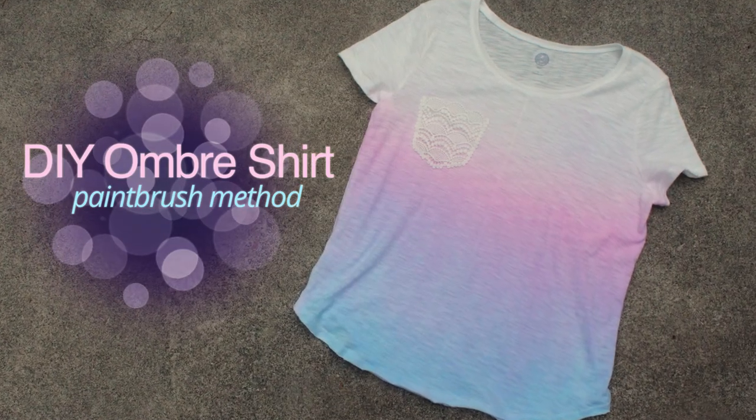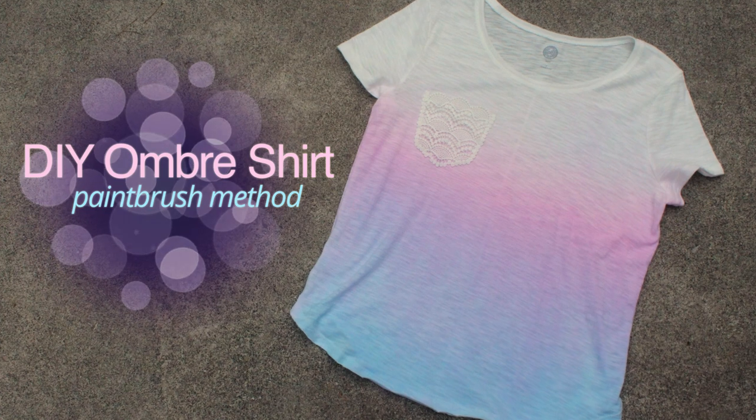Hi everyone! In this tutorial we'll be creating a subtle ombre shirt using a paintbrush method.